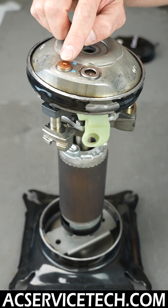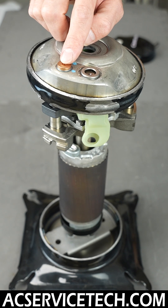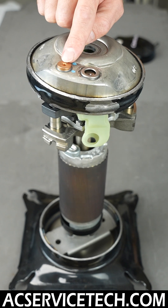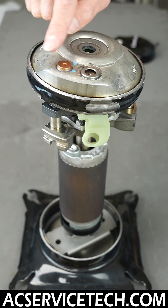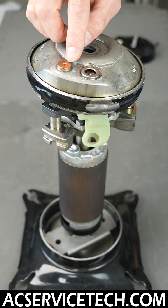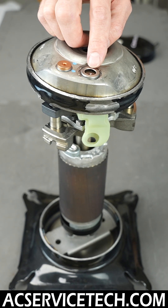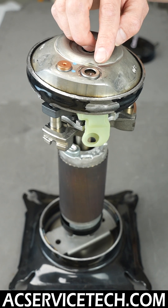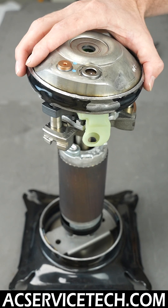Over here you have an internal pressure relief valve, and you also have a thermo disc here. This is to relieve excessive pressure if it were to build up in this area, putting it back down into the lower pressure area. Also, if the discharge gas gets too hot, it will allow that to flow through as well.